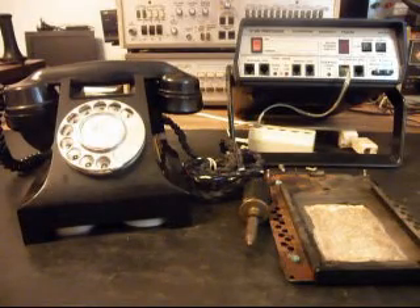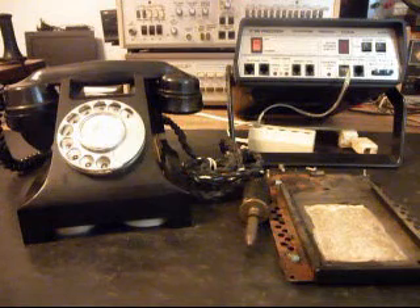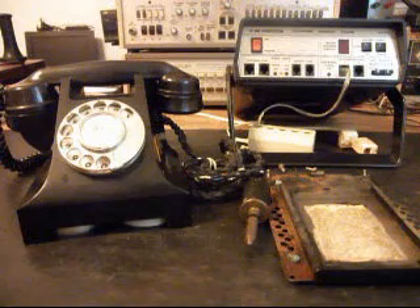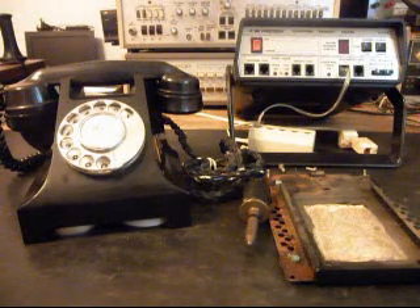Hello, this is Dennis with A1 Telephone Service and Repair, A1 Electronics. You can reach us on the web at www.a1-telephone.com and you can also reach us at 618-235-6959. Today I want to show you a really unique telephone — this is Tom's telephone from New York.